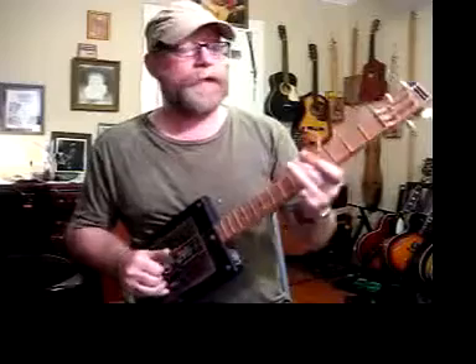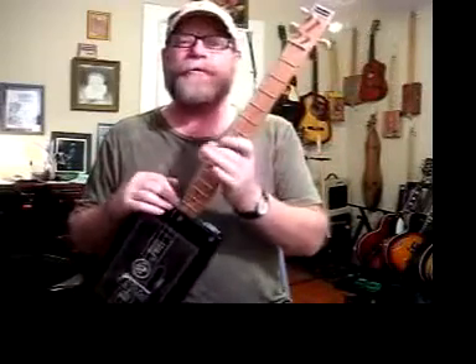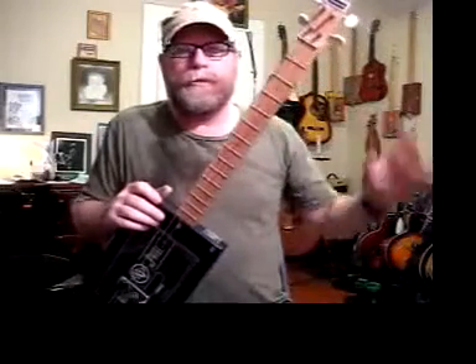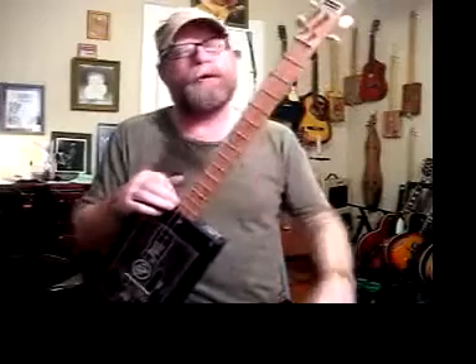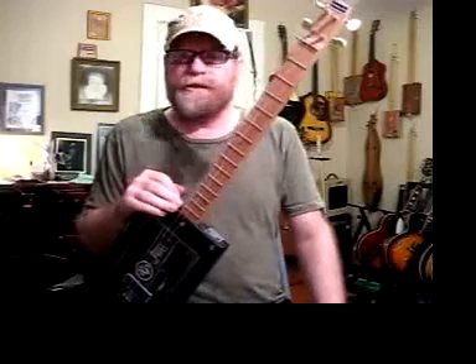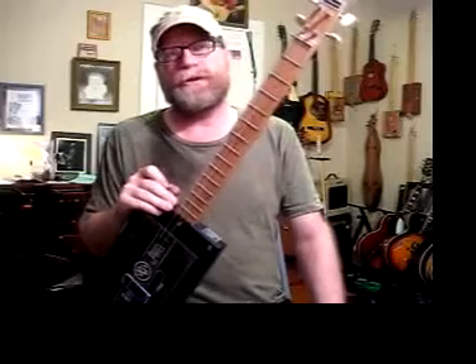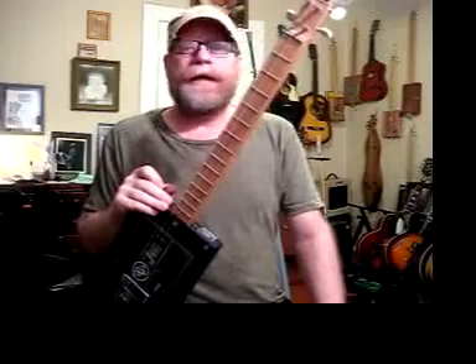You don't have to tune it open — you can tune it however you want. You can tune it to an F chord or E chord. You can put your sixth, fifth, fourth, and third strings on here — you don't have to use five, four, three, two. However you want, folks. There is no set tuning, no specific style of strings, and no specific size or gauge of strings, just like any other guitar.